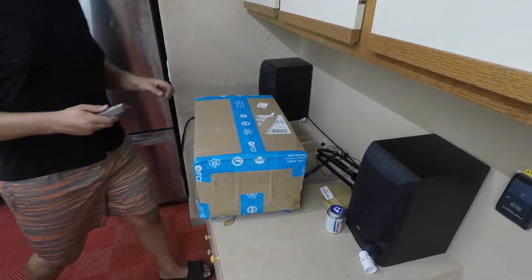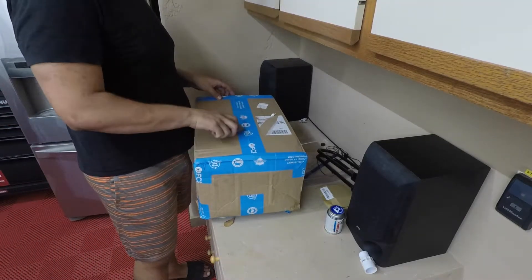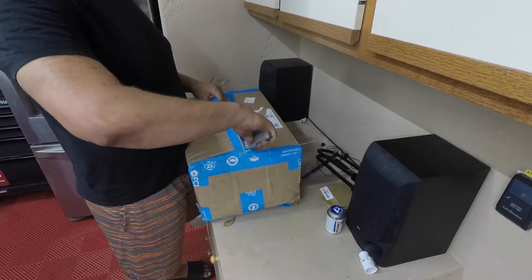I also got a QuickJack lift — a 7,000-pound lift — and we're going to try that out for the first time. I got it on OfferUp so it's already set up. All I have to do is place it on the car with the blocks, lift it up, and lock it into place. Let's get started.